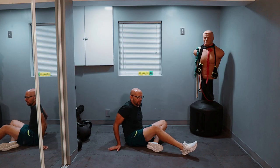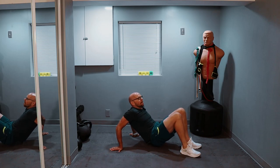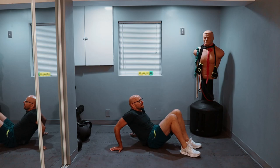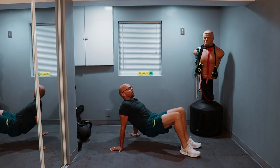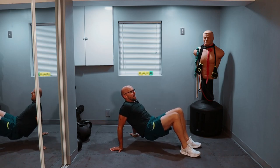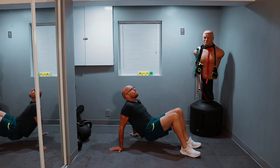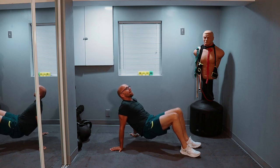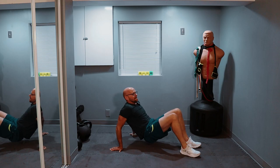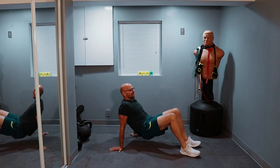Same concept here — go as low as you can. 15 repetitions coming up. Three, two, one, let's go. One, pause, two, three, four, and five — ten more. One, two, three, four — the burn is nice — five. Five more: one, two, three, four, and five. Set your butts down.